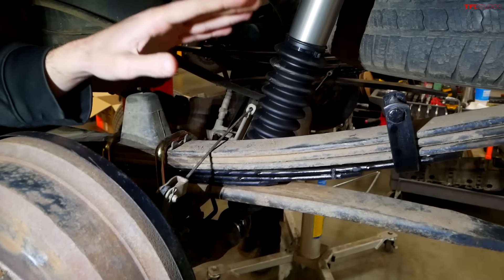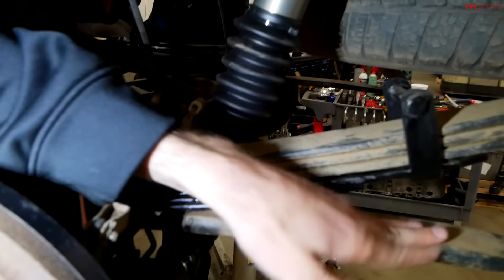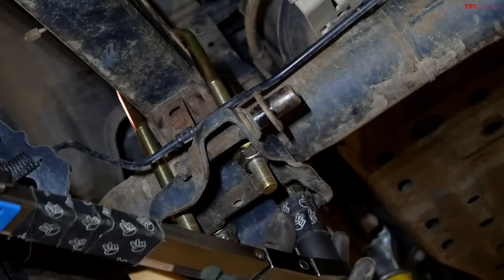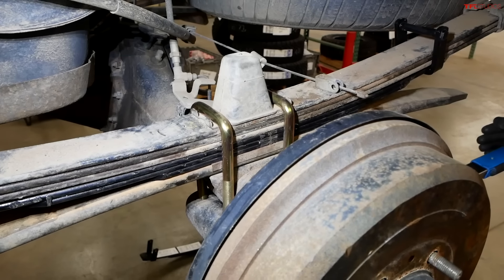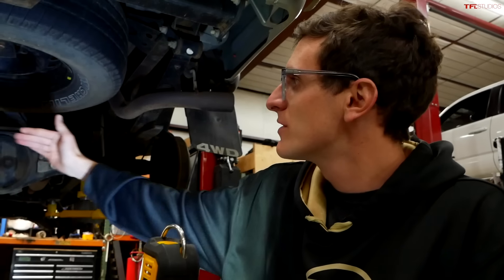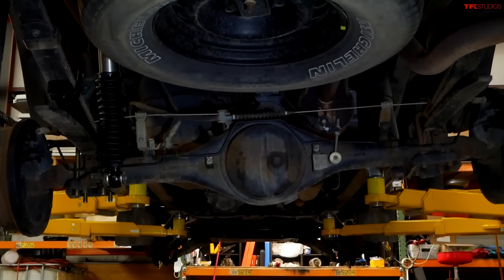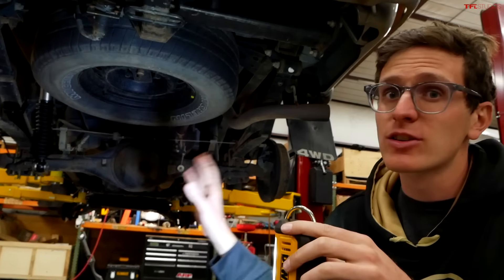Here you can see a clear image of how the add-a-leaf works. You've got your three original leaves, three new leaves, and your overload leaf at the bottom — it just makes a sandwich, basically. Devin has the left side done and you can definitely see the height difference between the left and the stock side. The add-a-leaf solution is much better than a traditional block lift — it's just more sophisticated and it looks much better.